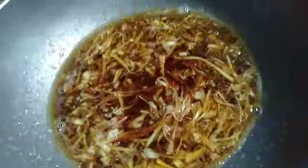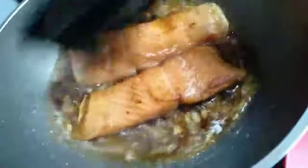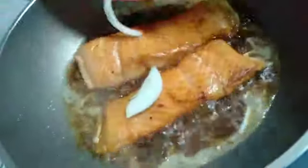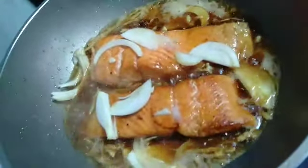Lalu kita aduk sampai benar-benar merata, lalu kita tambahkan ikan yang tadi kita goreng ya. Kita tambahkan juga bawang besar ya, bawang bombaynya, kita goreng-goreng sampai airnya agak menyusut ya teman-teman. Ini airnya udah menyusut ya.